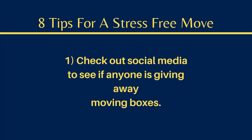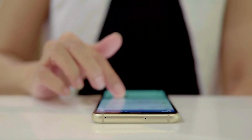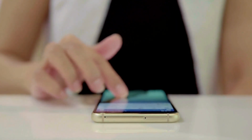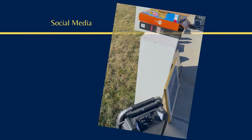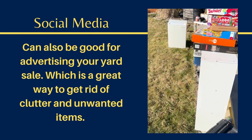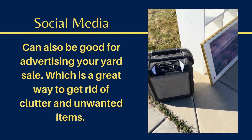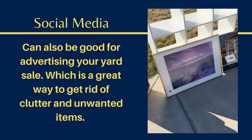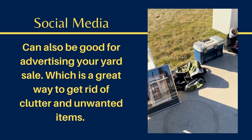Number one, check out social media to see if anyone is giving away moving boxes. Also, a helpful tip about social media is you can use it to sell unwanted items or any clutter that you have in your home. I used Facebook to advertise my yard sale so that I could use a weekend to get rid of unwanted items in my home.